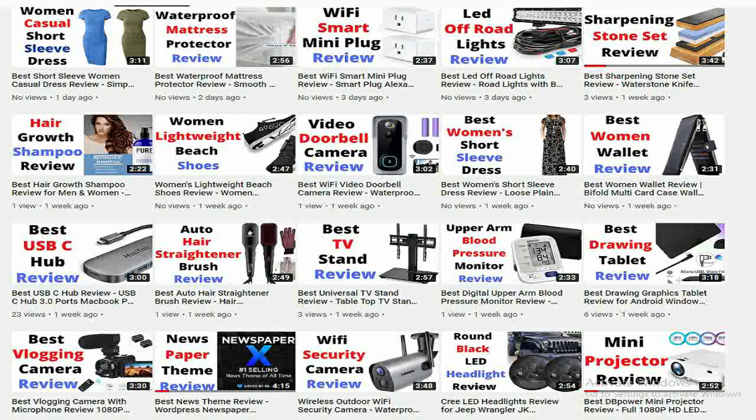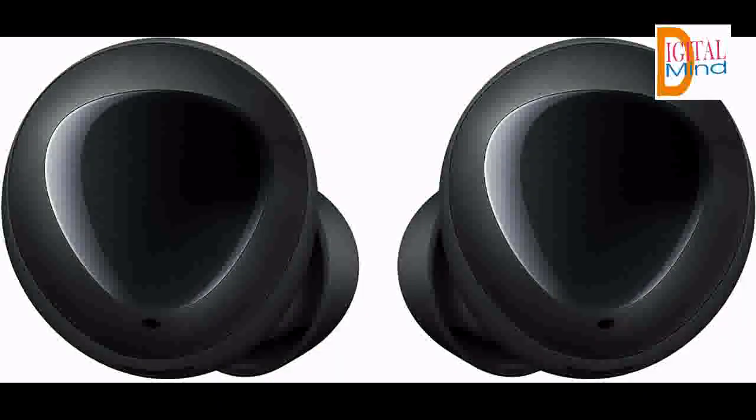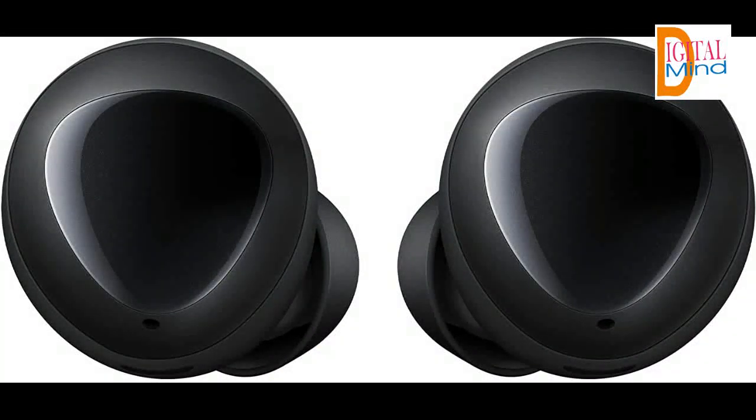Let's start the video and review the features of Samsung Galaxy Buds. Power up to power on — get up to 6 hours of battery life with an additional 7 hours from the case that doubles as a wireless charger.